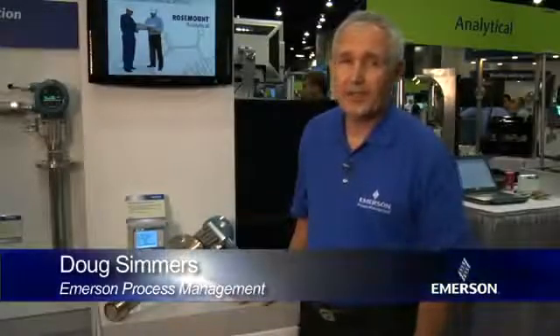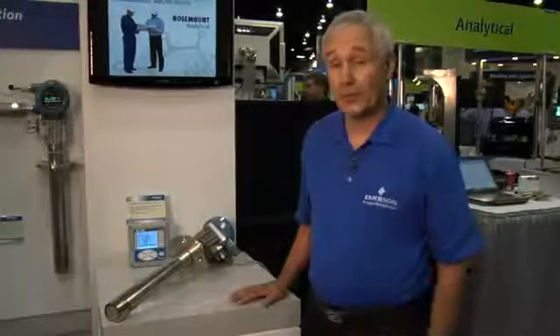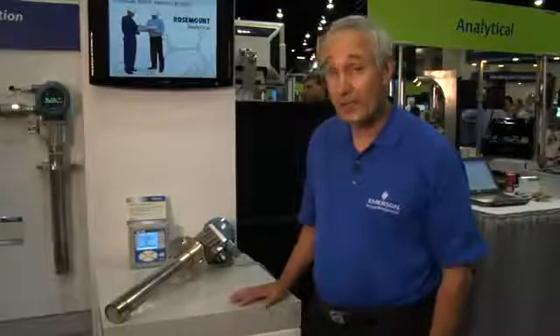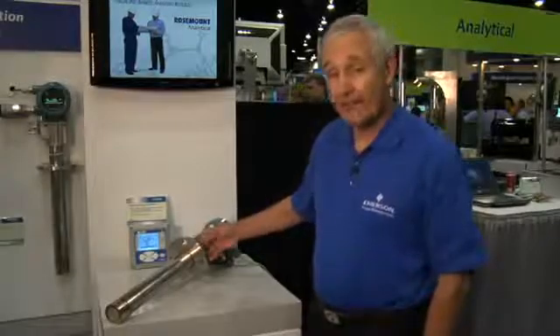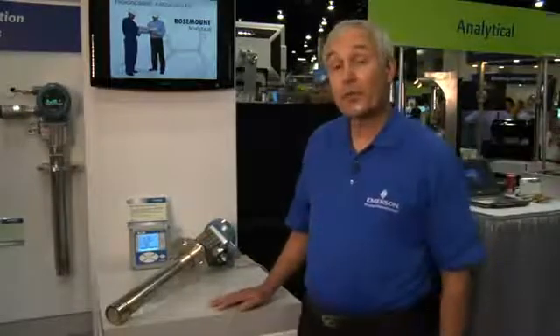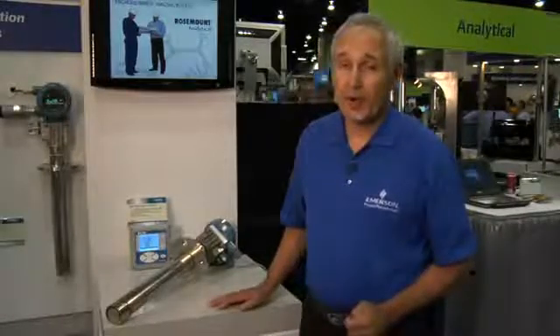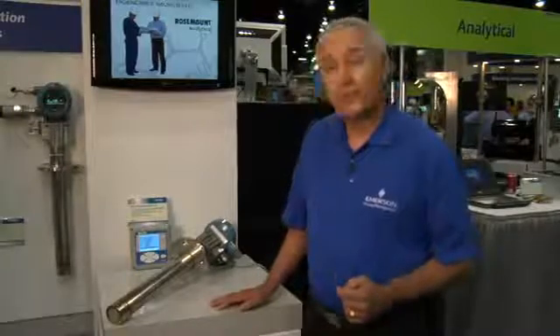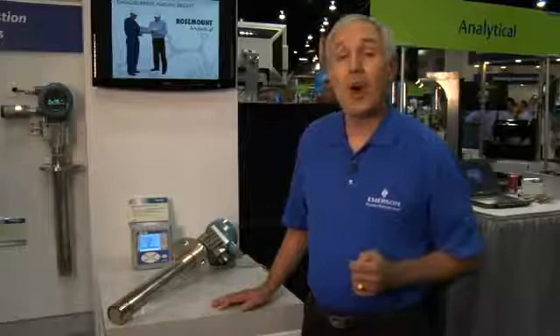Hello, my name is Doug Simmers and I'm product manager for Rosemont Analytical, which is a division of Emerson Process Management. I'm here today to tell you about our soon-to-be-released model 6888 in situ oxygen analyzer. This analyzer is used for industrial boilers, process heater furnaces, kilns, and any type of combustion process to adjust the fuel-air ratio in order to maintain the optimum.